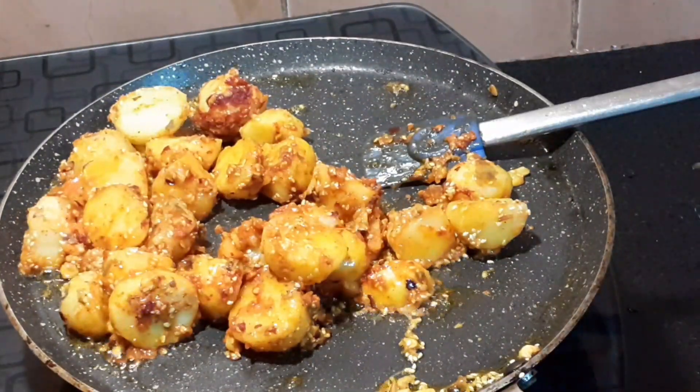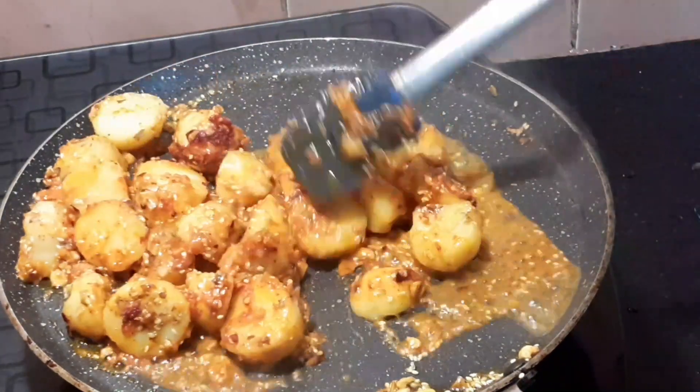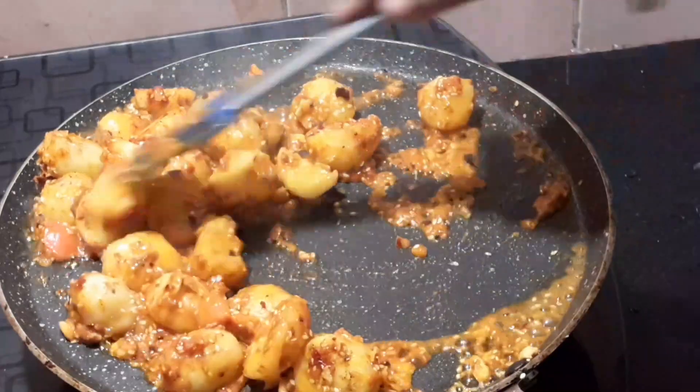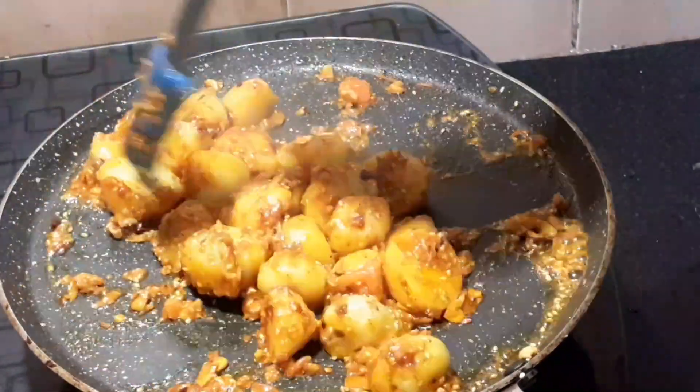We will fry it well and it will have a good taste when the sauce comes together. You will know the potatoes are done — the garlic is very fragrant and good. The total time to make garlic potato is about 10 minutes, and it is very yummy.